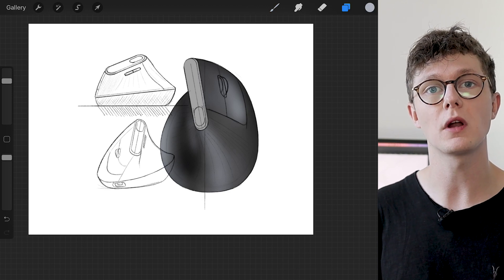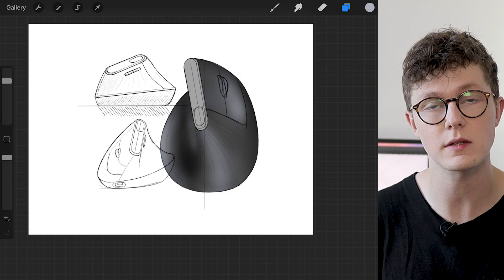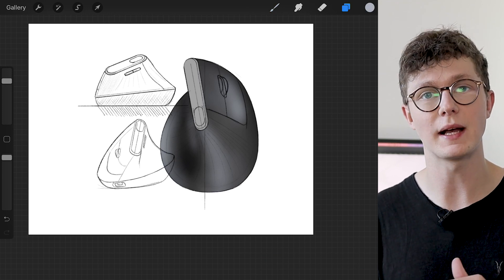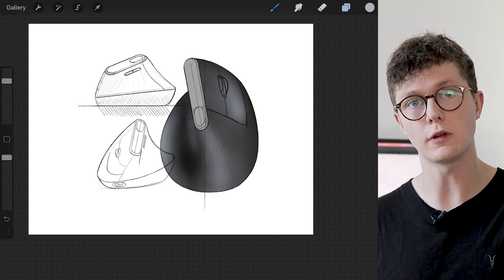Procreate 4.1 doesn't yet include clipping masks, but it does include layer masks. I'm going to show you this technique to replicate clipping masks and save you time. You can see that I've started to draw the Logitech MX vertical mouse and put in an outline using a hard brush — this is going to be the selection I use to apply to the layer mask on all my other layers.